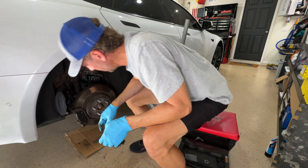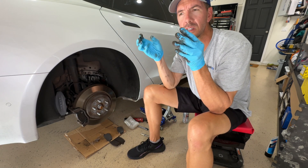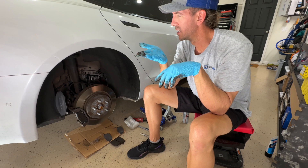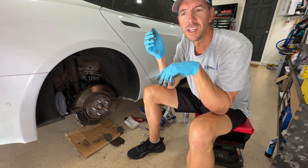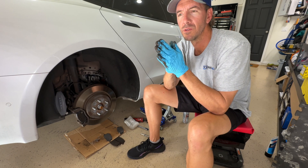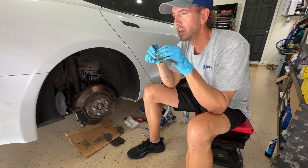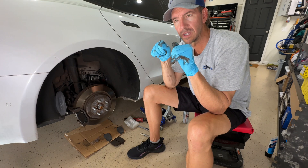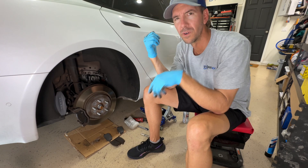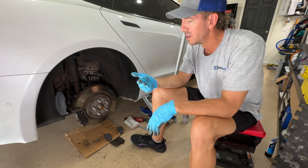Both pads are in place now. The problem we're going to have is the caliper is going to be too close together because the brake fluid that's in the master cylinder — when the pads wear, you have to fill that with fluid. So basically what I've got to do is open up the master cylinder cap. I'm going to pop the front, open up that master cylinder cap, and then push the brake piston back into the brake caliper to allow for the bigger space we now have. Hopefully no fluid has to come out of the master cylinder.